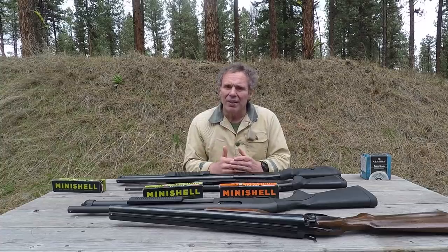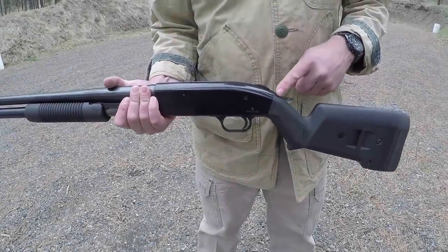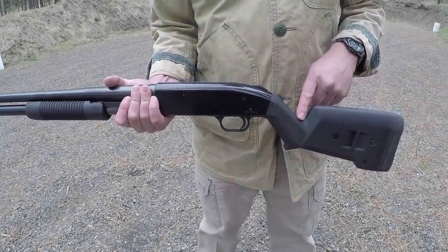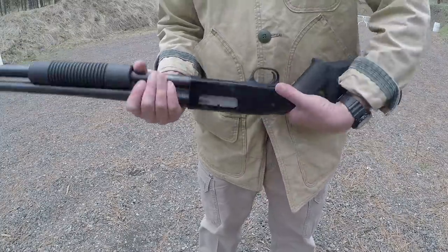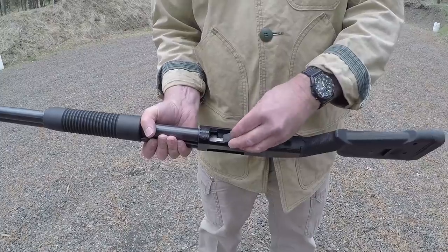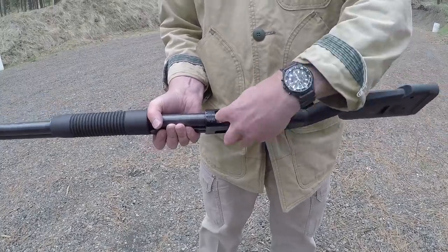Before we go any farther, let me show you a close-up of what this adapter looks like. This is a Mossberg model 500 shotgun — yes, this is an aftermarket stock — and this is your Opsol mini shell adapter. It takes seconds to squeeze it into the gun and even less time to take it back out.